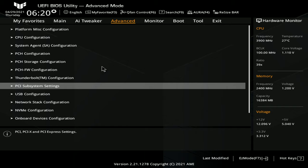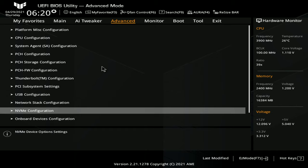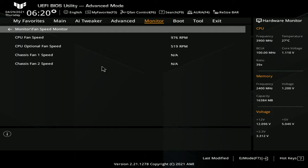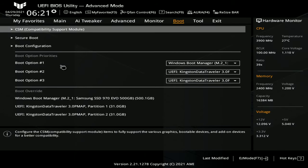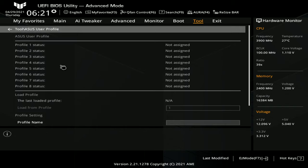Usual system configuration things — voltage monitor, fan speed. In the ASUS BIOS you can press F6 to tune the fan curve, which is very helpful. Under Boot, nothing weird. Most important is the Profiles section — we have 8 profiles available by default, which is very important when doing tuning.